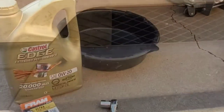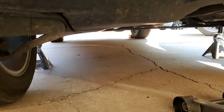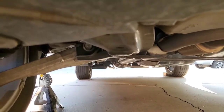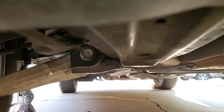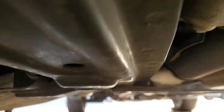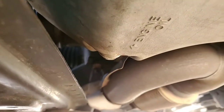So let's get going. The bolt location we're looking to take off is going to be on your passenger side. We're going to go underneath the vehicle and locate it. It actually says on the pan itself — it'll point an arrow. There it is — 'engine oil' — that's going to be your bolt right there.